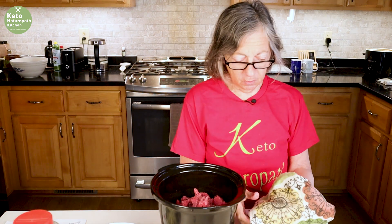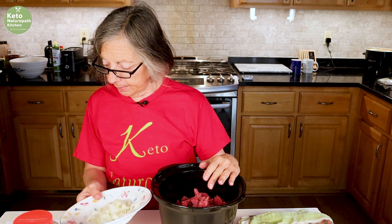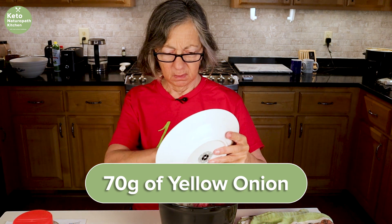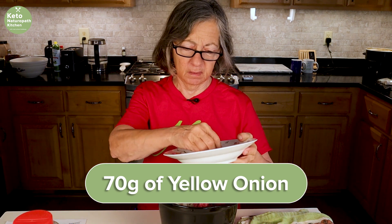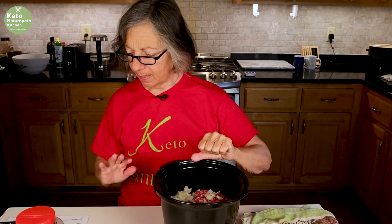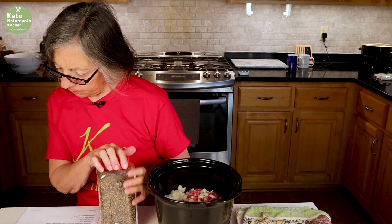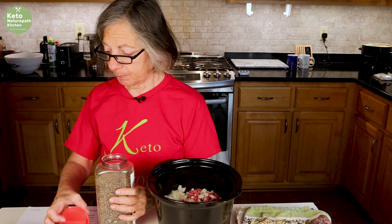Again, you could brown this up in a skillet and do all of this in a skillet. Now I'm adding yellow onion — about 60 grams of chopped onion, which is about one and a half small onions.